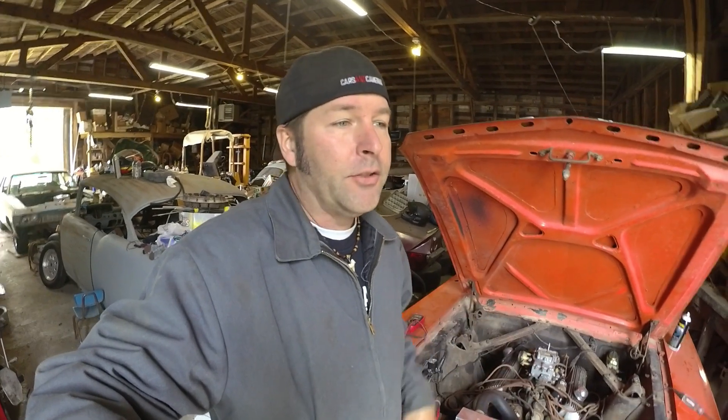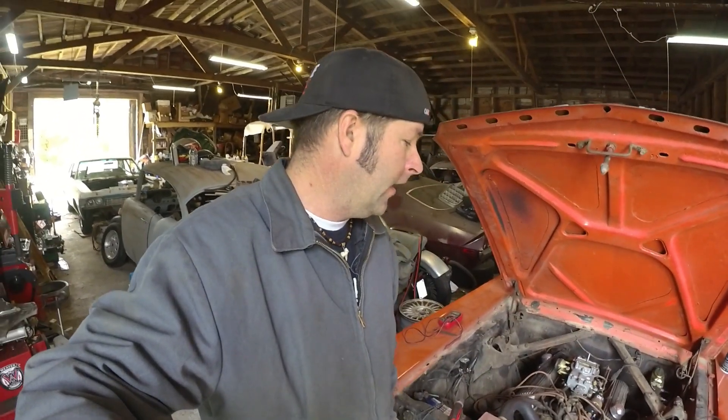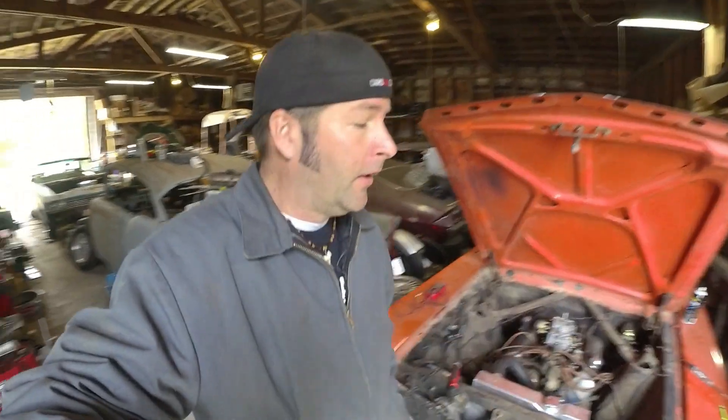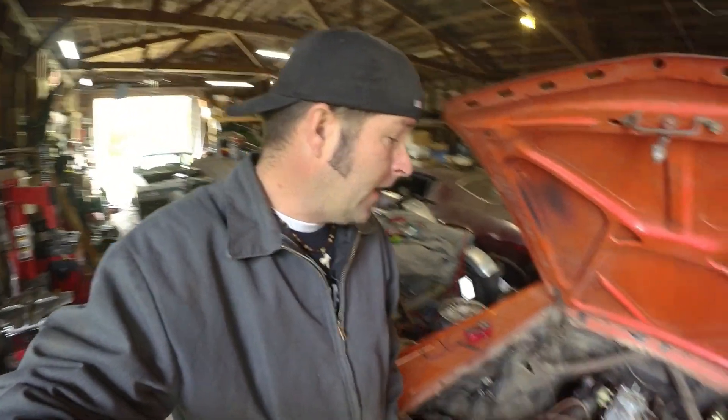And if y'all hadn't seen that video, check it out — Junkyard Diggs. There's a full video, about an hour long, maybe 45 minutes, of us fooling around with this car, getting it running for the first time since 1987. So, I did put electronic ignition on this car, and it's been running really well. And all of a sudden, it just doesn't want to run anymore.